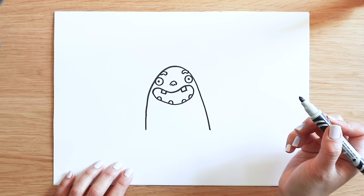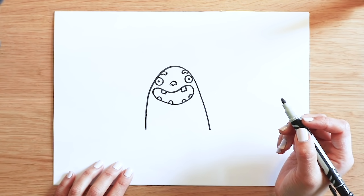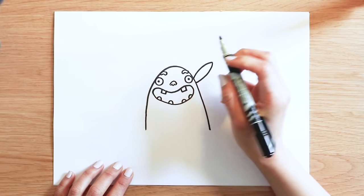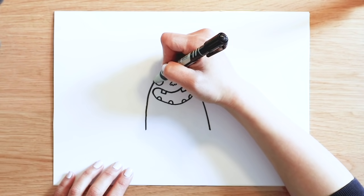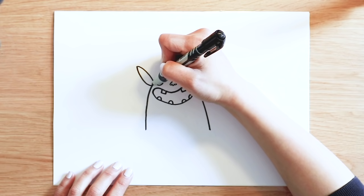Then we're going to draw Trevor's ears. He's got quite long ears like rabbits. Start from right underneath his eyes, back, and a line sticking out. Like that. The other side, same. Done.